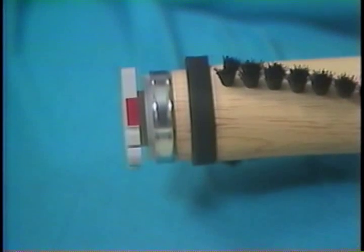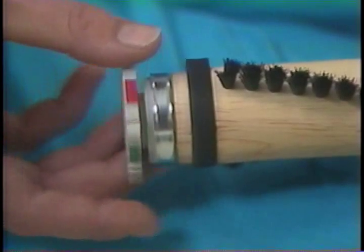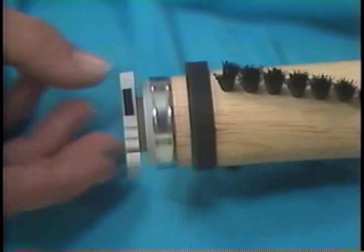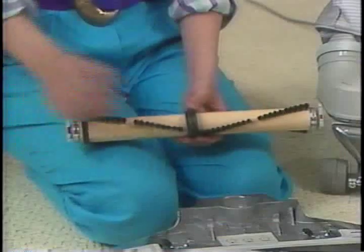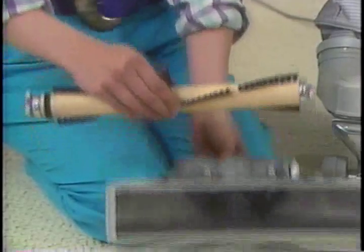When replacing the brush roll, make sure the adjustment setting — one notch coated with red, two notches coated with green, or three notches coated with black — is the same as when the brush roll was removed. Place the belt and brush roll back into the nozzle.